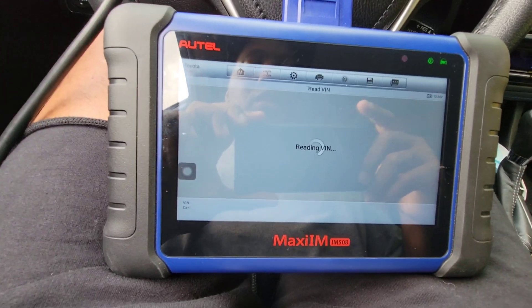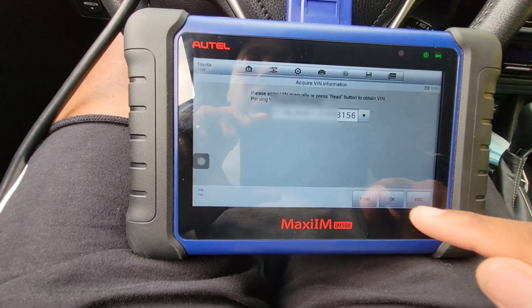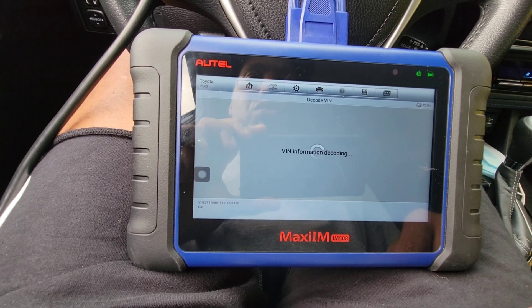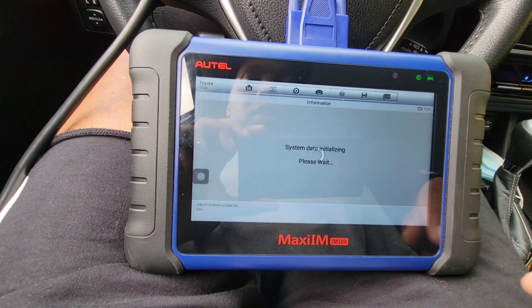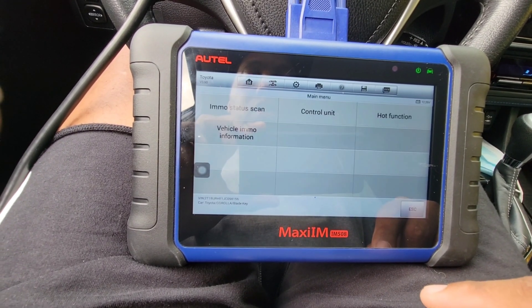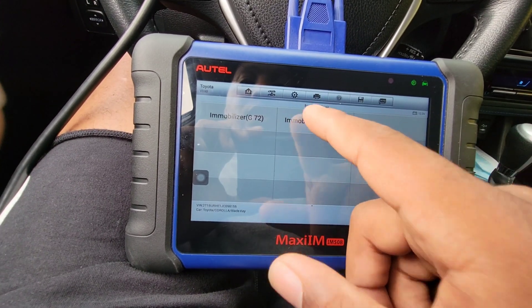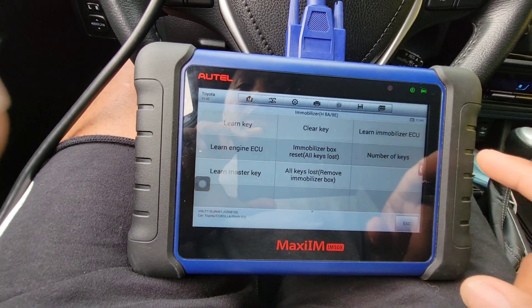It does an automatic selection. Then Corolla comes up. I'm going to go to control unit — immobilizer, it's 8A. Now I'm going to learn key.